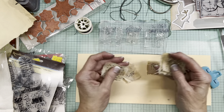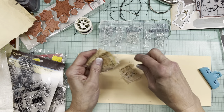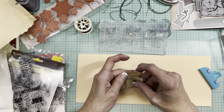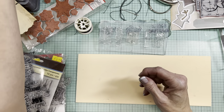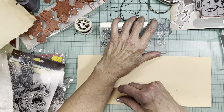So these things, if you do them ahead of time in a big batch, they're great to have ready to use for clusters or just as tabs — anything, any place that you need a little extra something that is very definitely homemade, handmade.